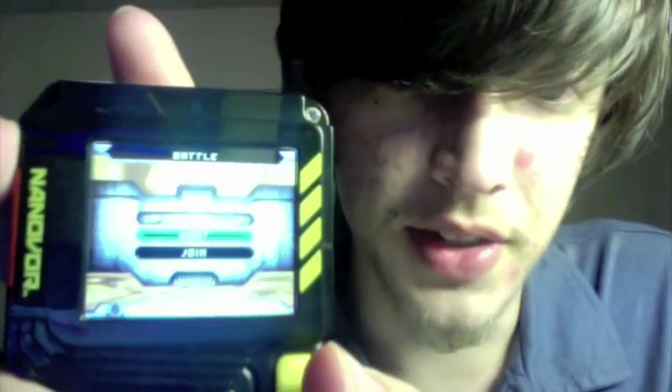The first option up here is Battle. If you go to that, it's just going to say host or join a battle, and it's going to tell you to connect your nanoscope. Until you have a friend or a second nanoscope, there's not much you can do. The same thing happens if you push Join.